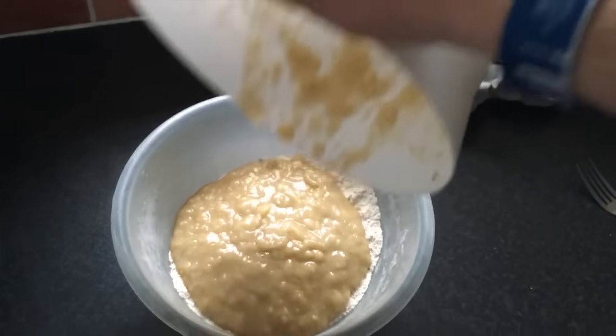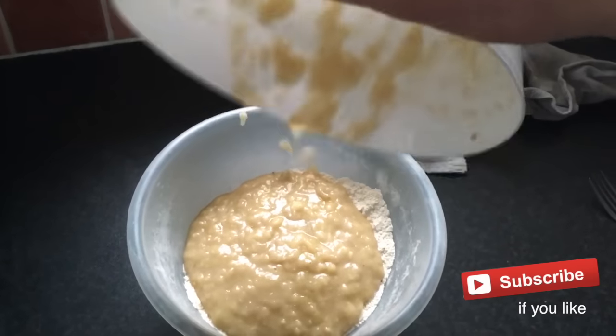Folded? Is that baking language? Please enlighten me if there are lots of professional bakers out there. Disgusting vegan cooking with bears — that's what I'm going to name my channel from now on.